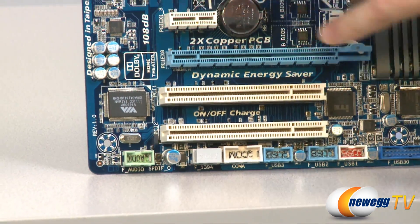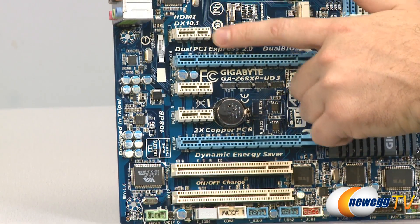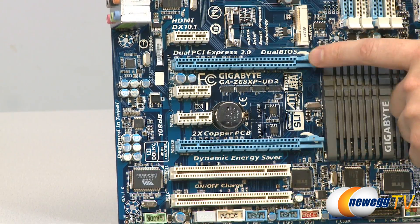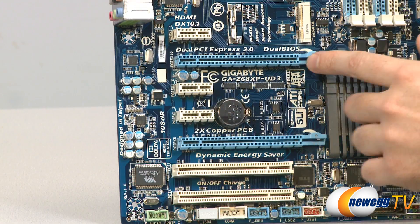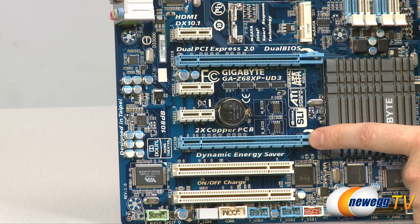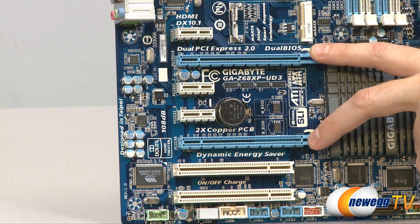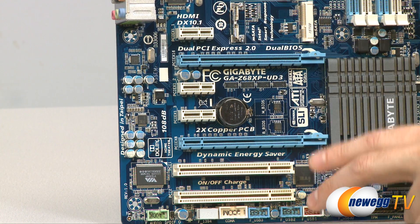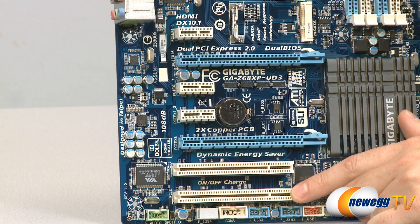In the PCI Express area, the white ports are PCI Express x1 speed slots — there are three of those. In between we have a full x16 PCI Express slot, fully wired for x16 speed — that's where you want your graphics card. Below that is an x8 PCI Express port; if you're using two video cards for CrossFire or SLI, both slots run at x8 speed. At the bottom are two legacy PCI slots for legacy PCI devices.